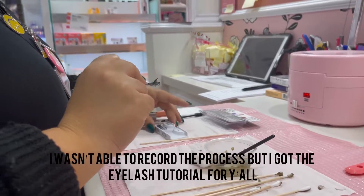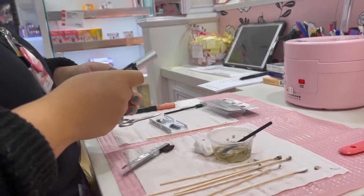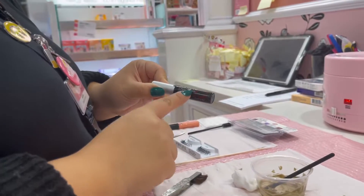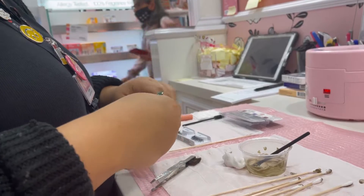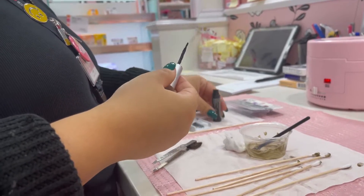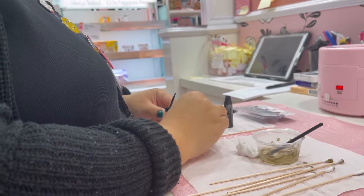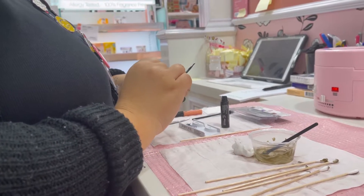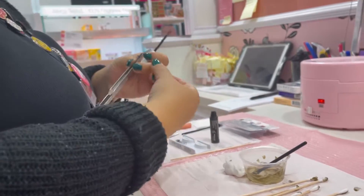We just trimmed the outer edges so they don't poke you. I'm putting them back in the tray. This is the glue — it's the Kiss Biotin glue, it's safe for the lashes. I like a black glue because it gives you an eyeliner effect, preventing that gap of skin between the lashes and making you look super natural.